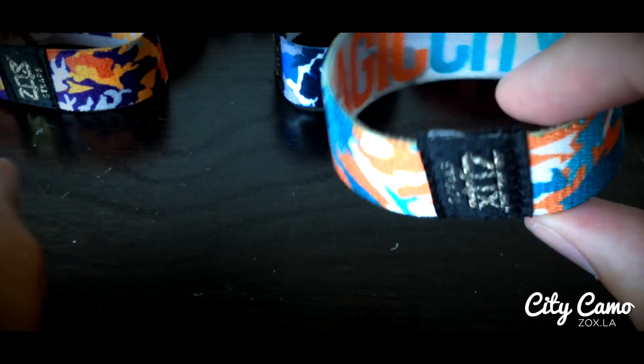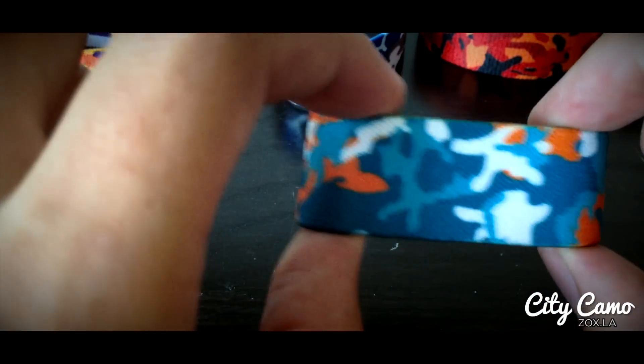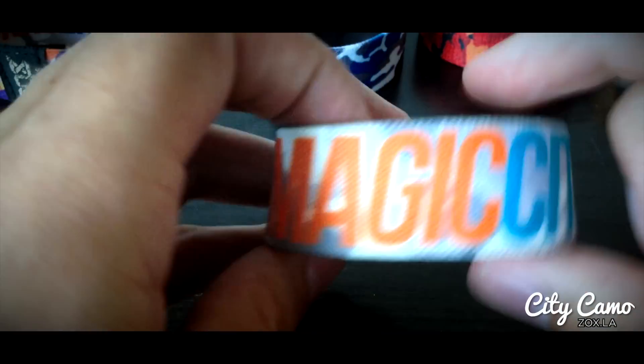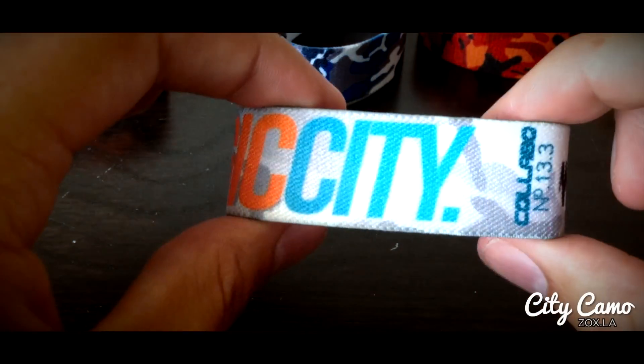After that we have Magic City, aka Miami. Got a light blue, a darker blue, a white, and an orange. This one really pops — it's one of my favorite ones for sure. Inside of it, Magic City in orange and light blue.